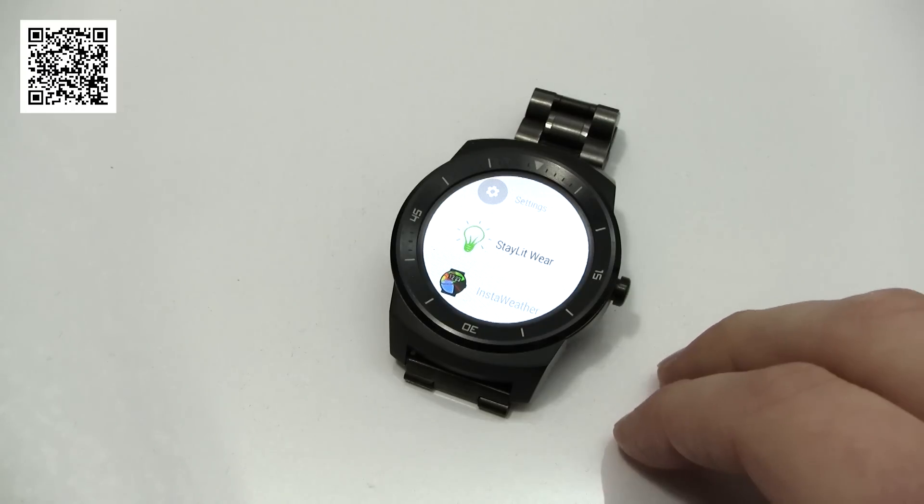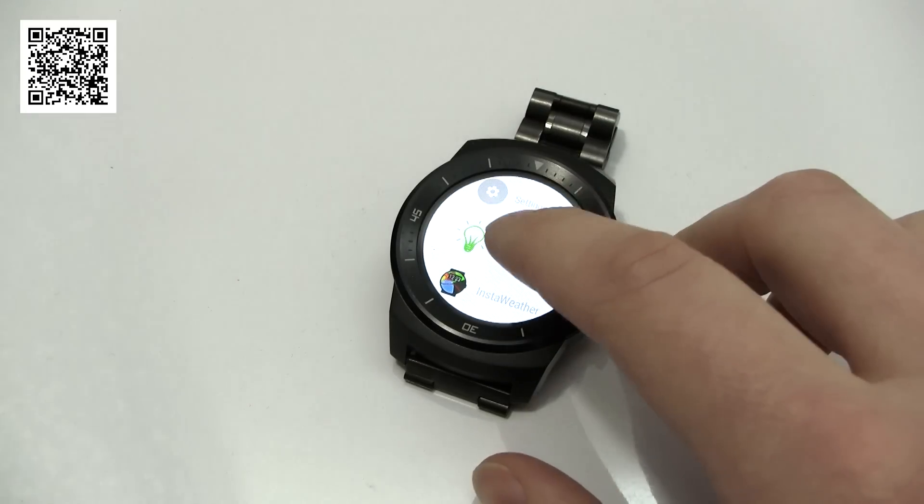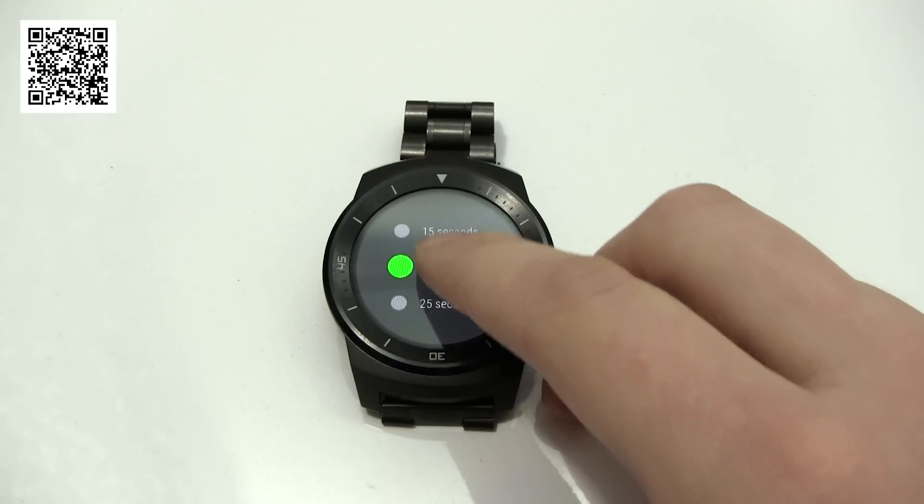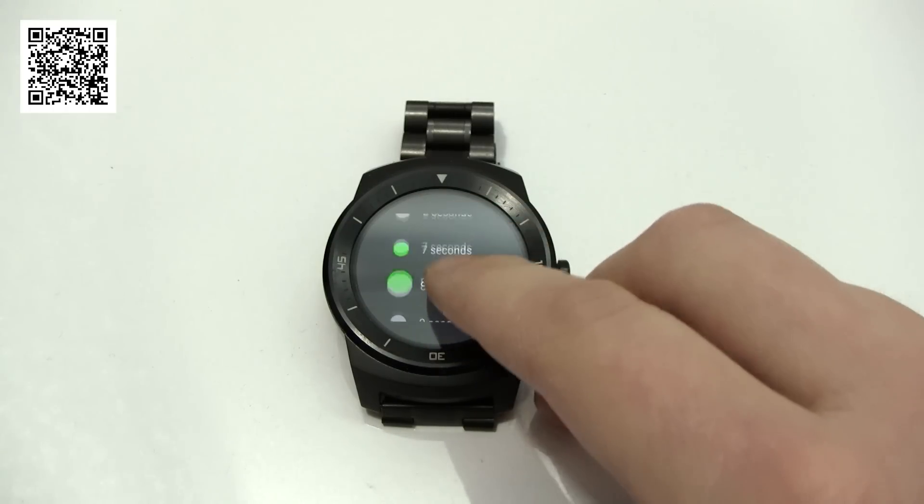As you know, your Android Wear device goes from active to a dim display after a few seconds, but sometimes that's just not going to be long enough for you. I think the default is about five seconds.